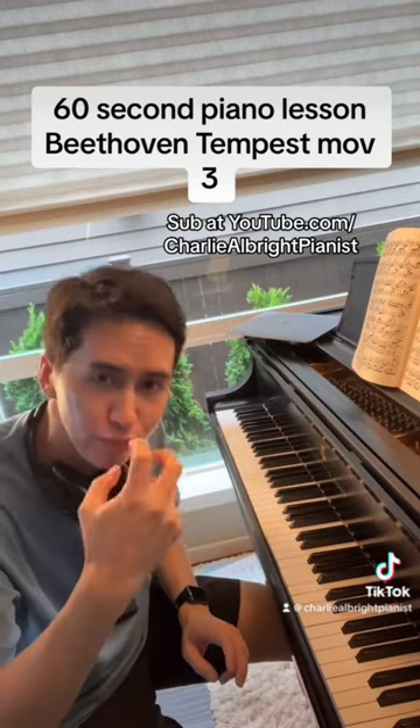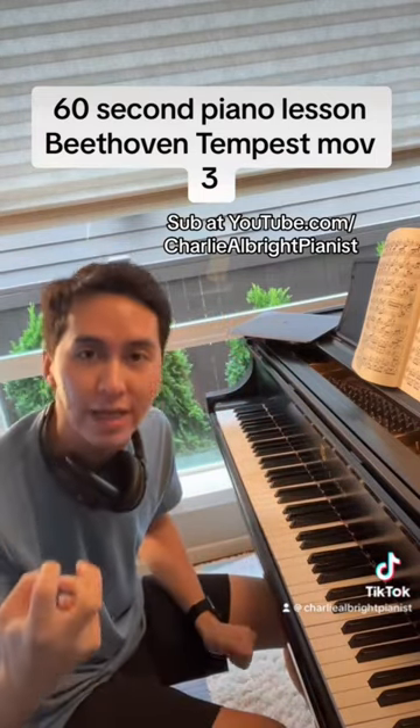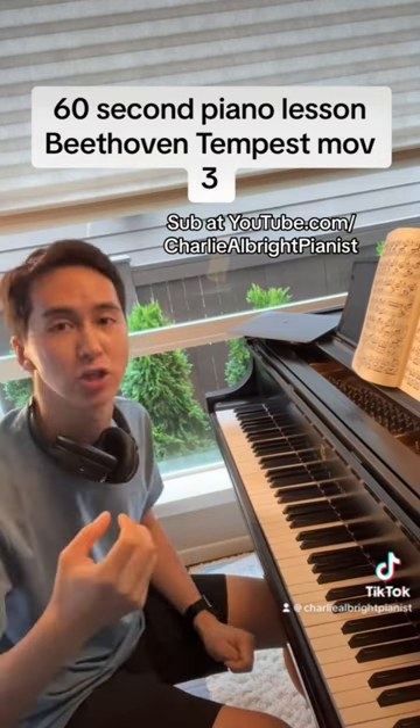On some of the notes, be sure to bring them up. Really, really play some of them that you find important and don't be afraid to play out.